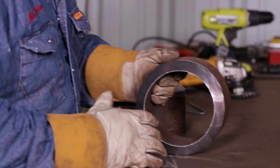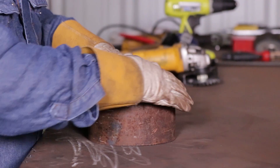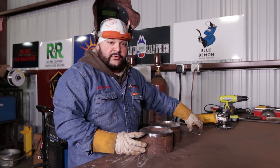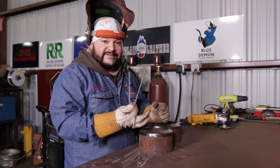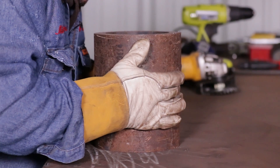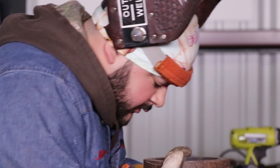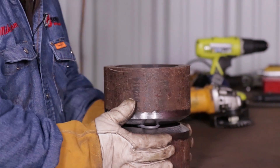Alright guys, we have our coupons here. I went ahead and prepped them up — we cleaned the inside with the pencil grinder, we ground the bevel and took off that mill scale on the outside. The gap we're using today, since we are using Heliarc for the root and hot, is a 3/16th gap. During fit-up it's most important to make sure everything is lined up nice and even on the inside, no high-low, and your gap is even all the way around.